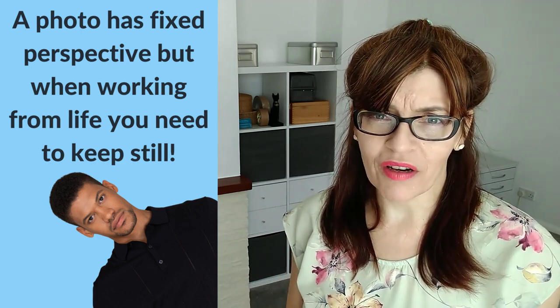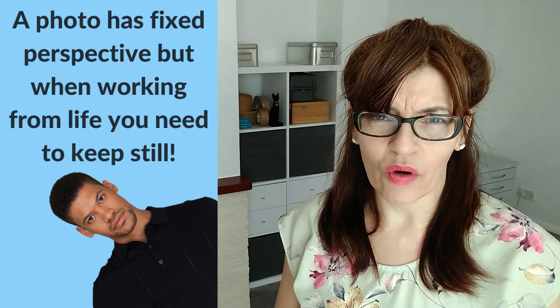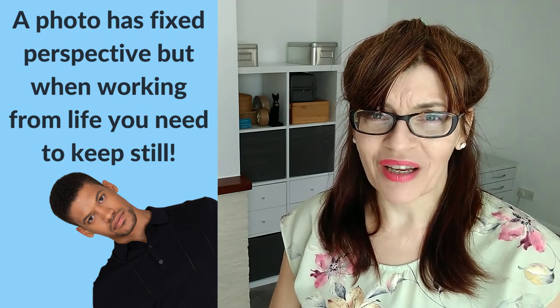Make sure when you start drawing that your chair is in a comfortable position and make a mental note of roughly where you're sitting. Don't change chairs, don't change positions, and certainly don't peer around to look at things you can't see. If you can't see it, it shouldn't be in your drawing.